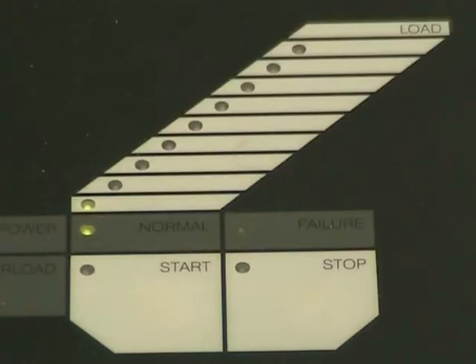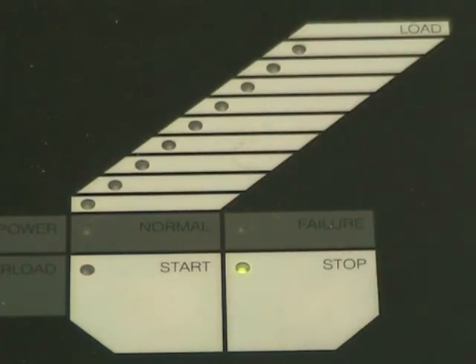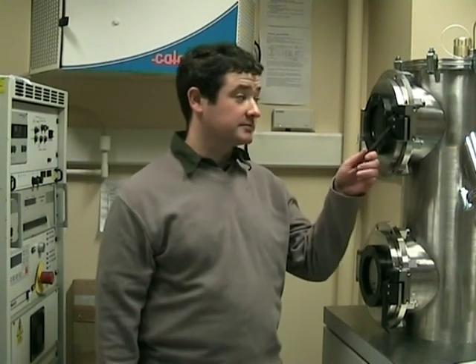Press the stop button. It will take a few minutes for the chamber to reach atmosphere. If the evaporator is still in the vacuum, you will not be able to open the doors. Do not try to force it.